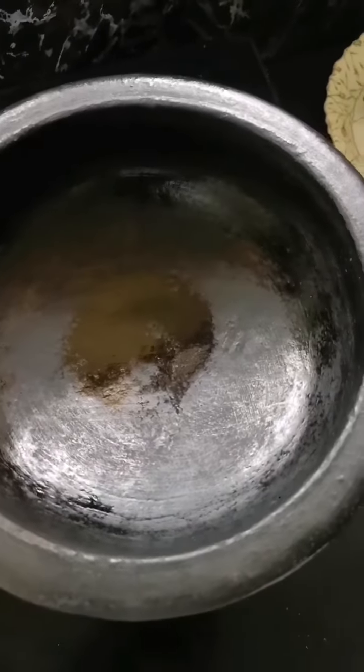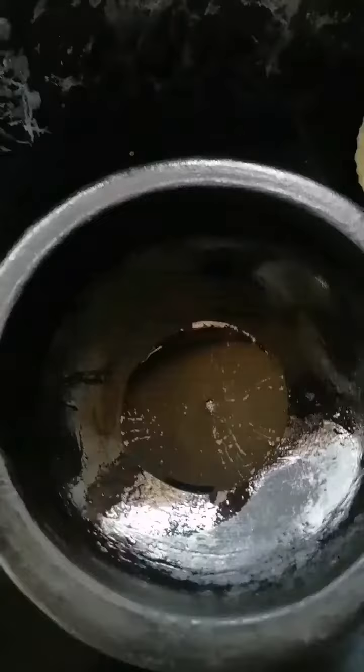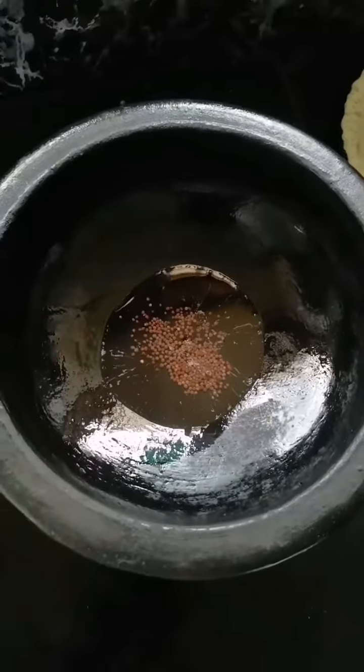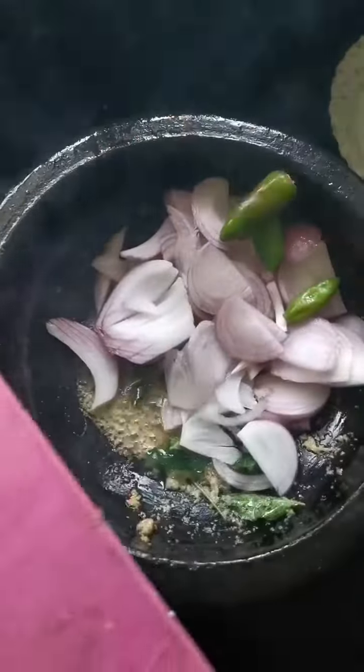We put a small amount of rice. Put a little bit of rice on the rice. We will turn the ingredients in 4-10g.